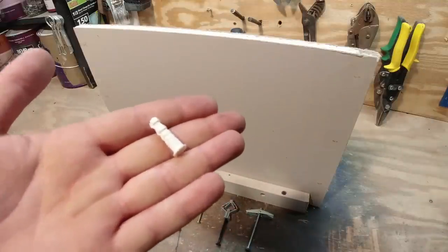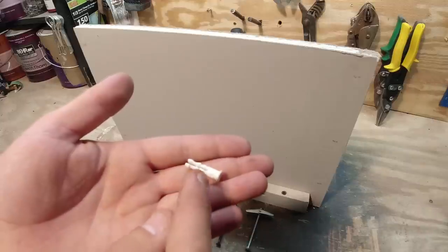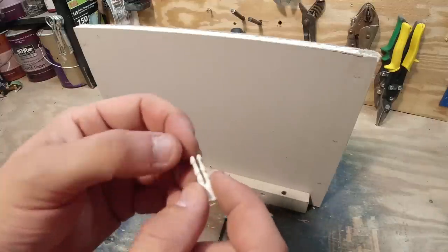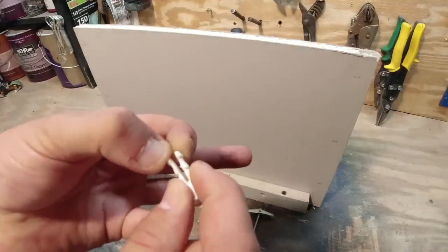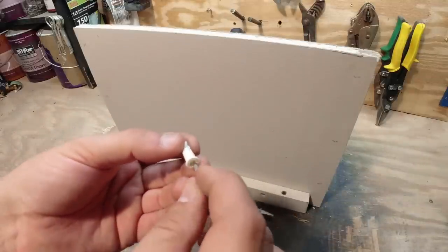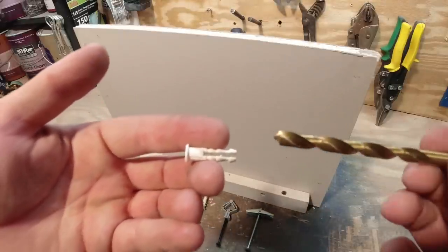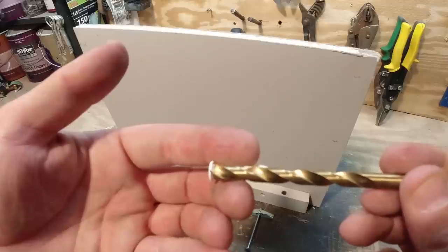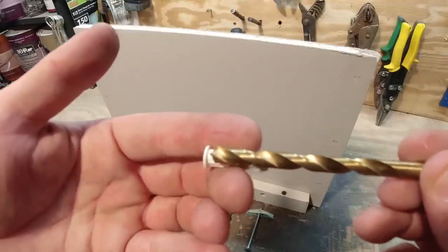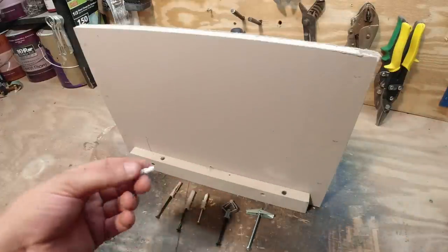The concept behind wall anchors is you have a piece that goes into the drywall and these fins kind of open up and hold against the drywall once you put your screw in. To install them you want to take a drill bit that is slightly smaller than the anchor, then you drill a hole and install the anchor.